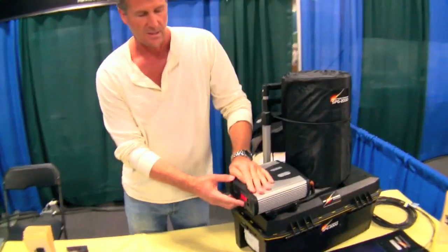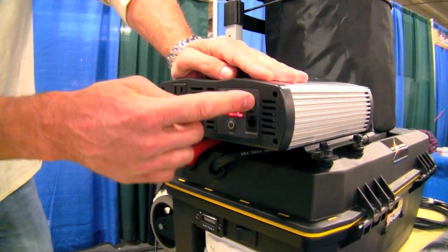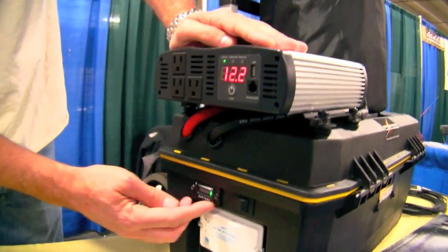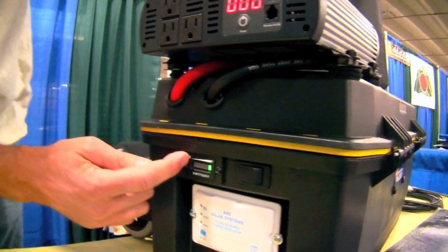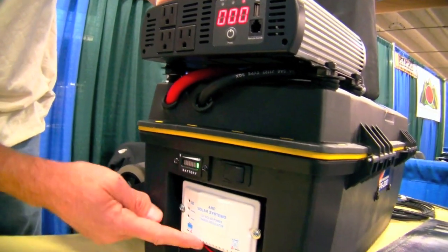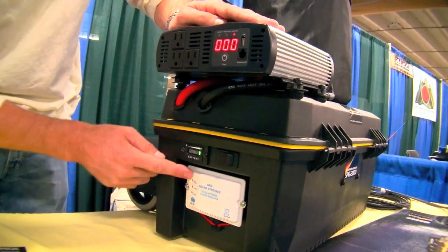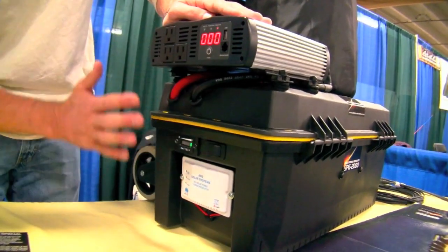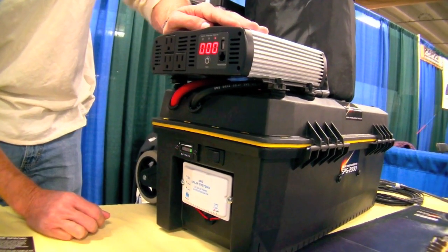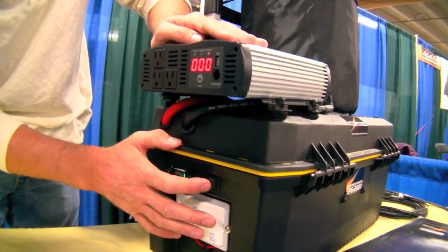Its basic operation is one-touch. You just turn it on and you have three electrical outlets and a USB outlet for your phone or iPod. You also have a battery fuel gauge that tells you how much charge you have. The solar regulator regulates the power coming in from the panels — it tells you when it's charging, when it's fully charged, and when it's receiving solar power. It's fully automated, no dials or adjustments of any kind. I'm going to go around the back of the unit and show you how we plug it in and turn it on.